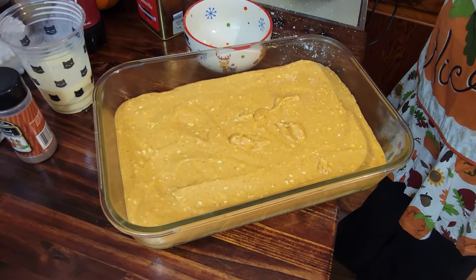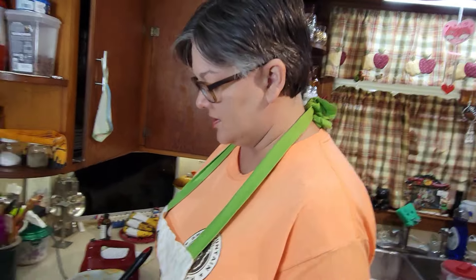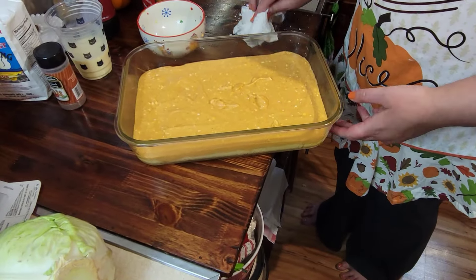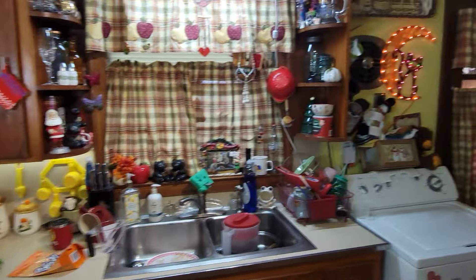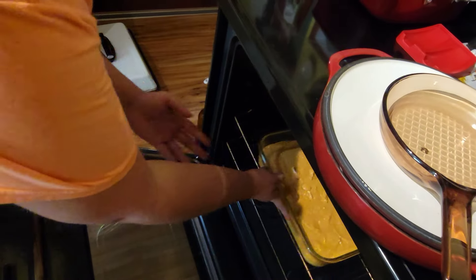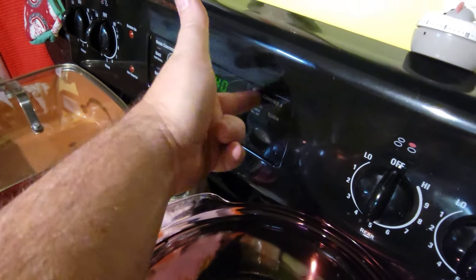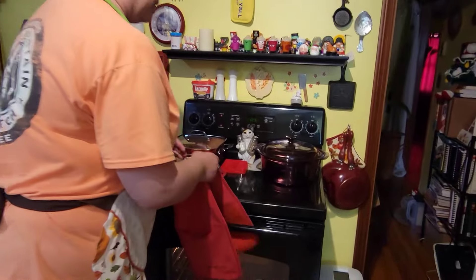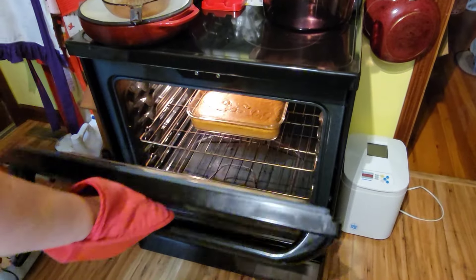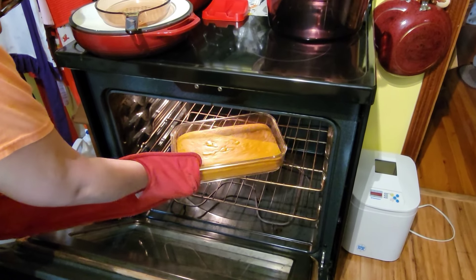This is going into the oven for 40 to 50 minutes. She says you want to make sure it stays jiggly at the end — you don't want to cook it until it's firm; that's what keeps it ooey gooey. These ended up going for about 45 minutes. Let's get them out — see, they're still shaking a little bit, a little jiggle.